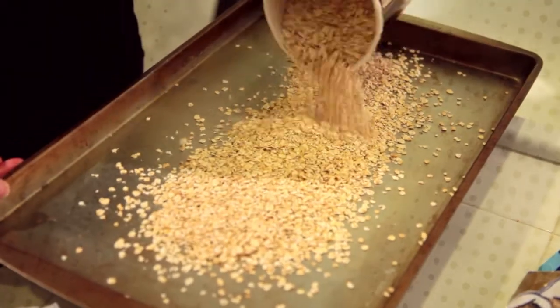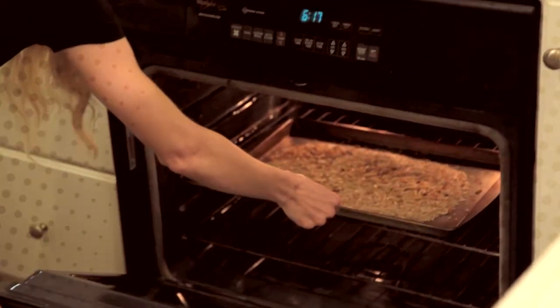So the first step is toasting the oats and the nuts. Toast the oats and the nuts at 350 degrees, and the reason why it's good to toast is because it brings out all the flavors.